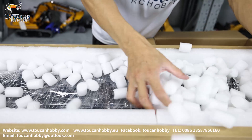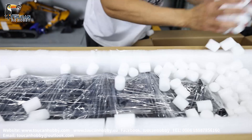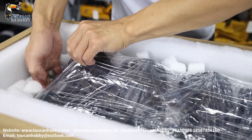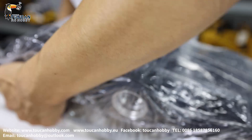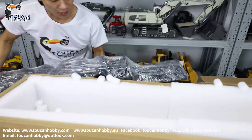Then I have to remove all this small foam. Then I take out the trailer. It is well protected. It looks like most parts will be metal because it's quite heavy, right?